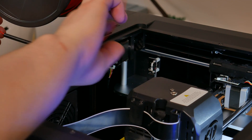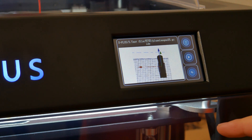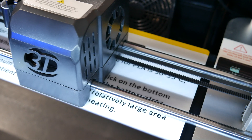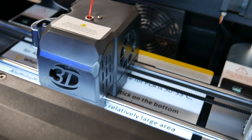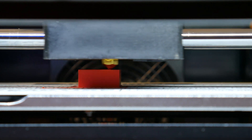My first print is a test model that came with a USB stick. I got a little preview on the screen but I didn't understand what it was. I'm using the filament that came with the printer. The noise level is fine — not the quietest printer I have ever used, but it's not so loud that it makes me complain.